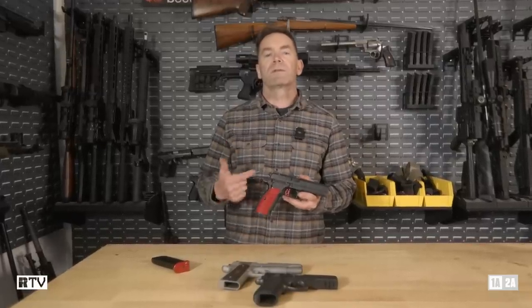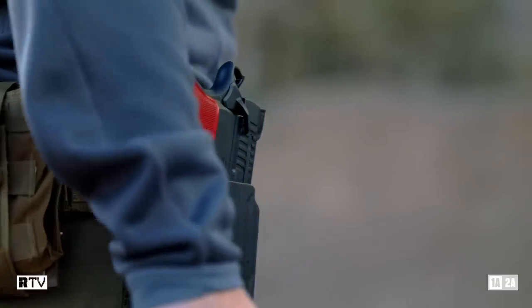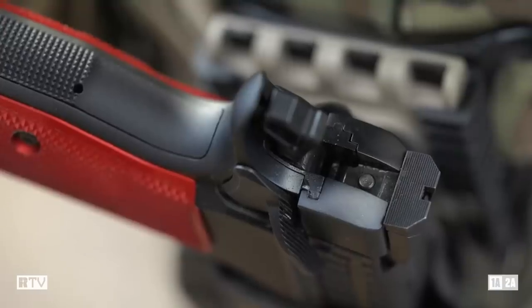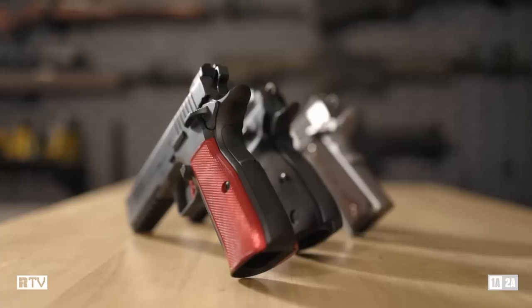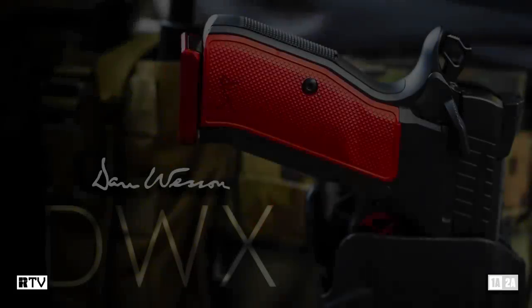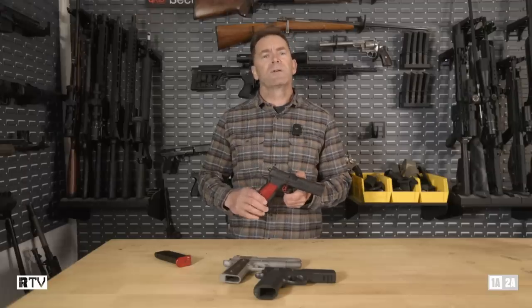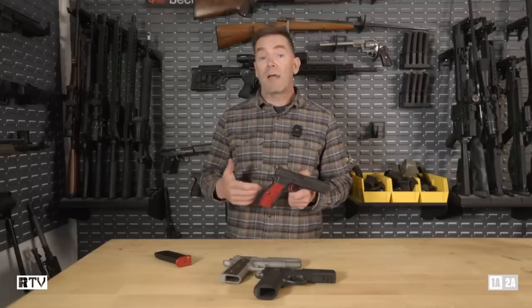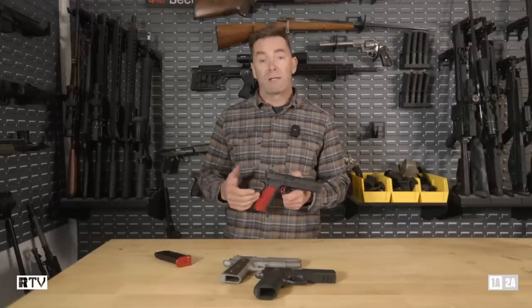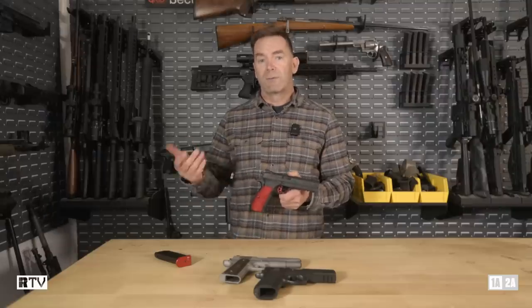This week on The Gun Room we're taking a look at one of the newest guns to come out of the Dan Wesson lineup, the much-anticipated DWX. Dan Wesson teased this gun back at SHOT Show 2019, and I was pretty excited to see it when I saw it in the booth. Since then I've been jonesing to get my hands on one because it seemed like the ideal mashup of 1911 and CZ-75, two of the most iconic handguns of the 20th century brought together in the 21st.